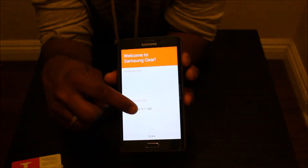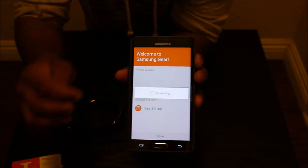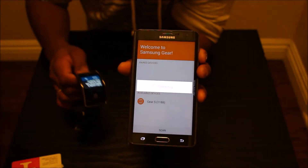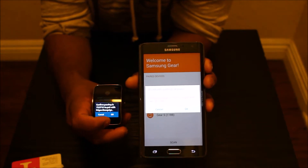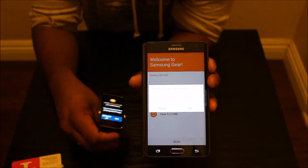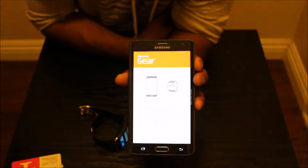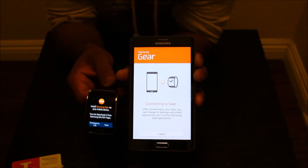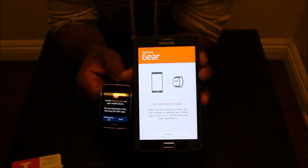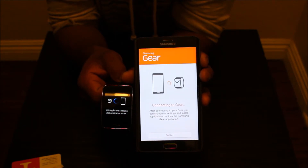It says 'Available Device: Gear S' and this is my device. The number matches, and they're connecting to each other.